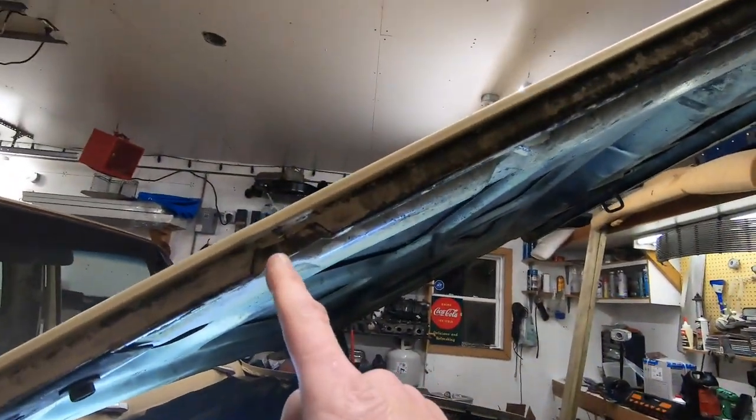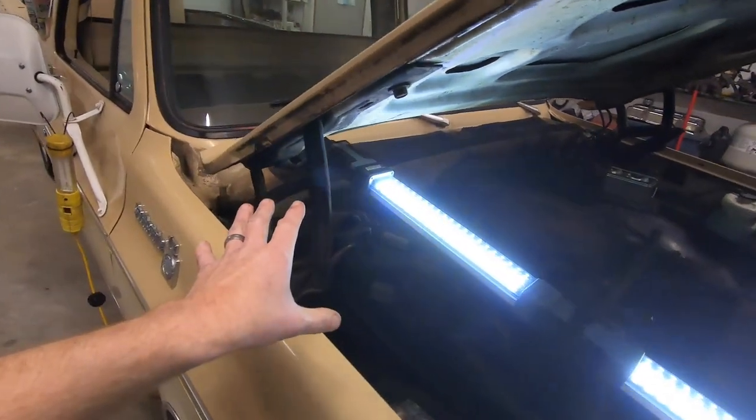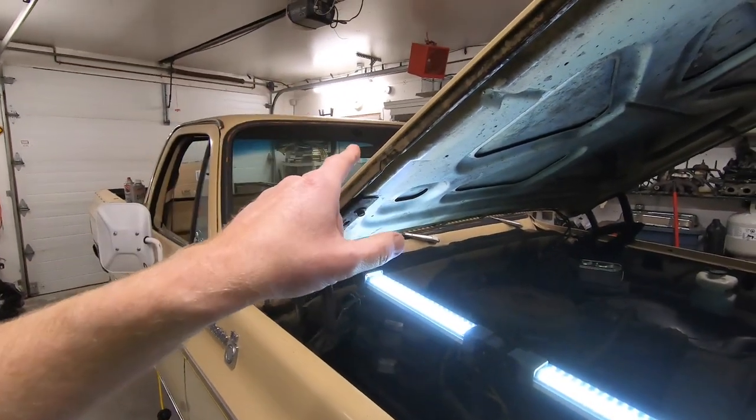Another place I noticed was cracked was right in here — this is a weak spot as well. If we come across to this side, you'll see right there there's a split in the metal too. That's what the stress from pulling on this hinge when it's stiff, without having it oiled up, will do to your hoods. So let's grab the hammer and the 2x4 and see if we can't beat this into submission.